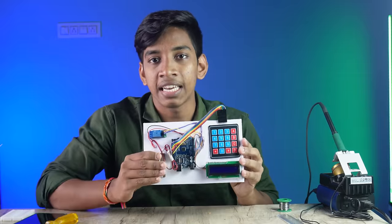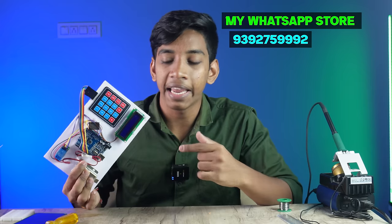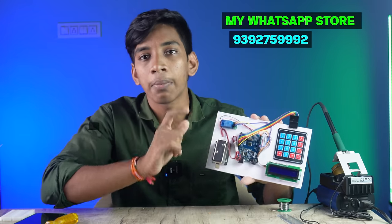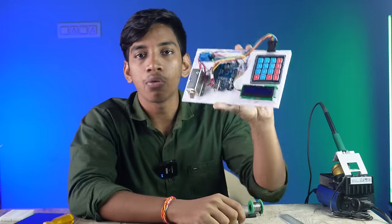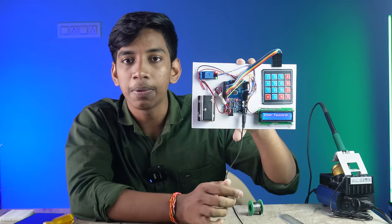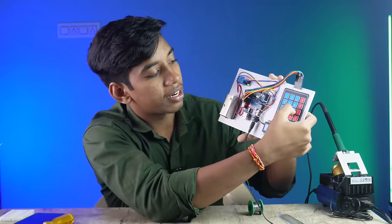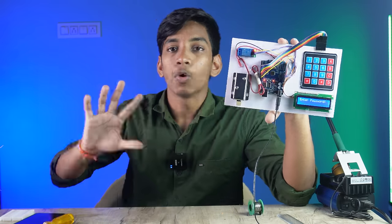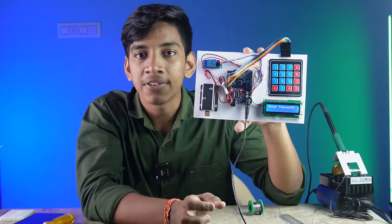We are providing this entire kit — send us a WhatsApp number to get it. When you enter the correct password, if you enter the password correctly, the display will show it and the solenoid lock will open. What is your password? Like, 99955 — enter. The correct password will open it. Now it works perfectly. You can open the door lock and the solenoid lock will open.